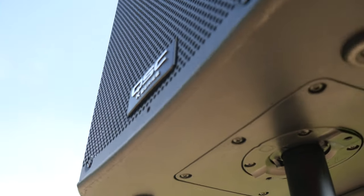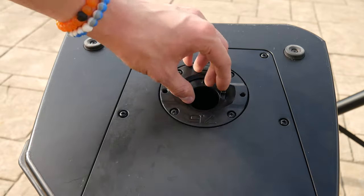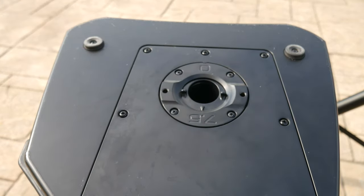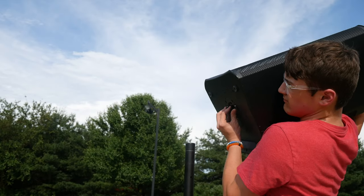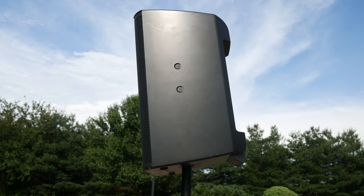Now this speaker has one thing that many speakers of this same type do not have, and that is the ability to go from a zero degree angle to a seven and a half degree angle aiming down at your audience. So if you have your speaker up at a tall height and you want to aim it down towards your audience, you can move it simply by turning the entire thing from zero to seven and a half degrees.